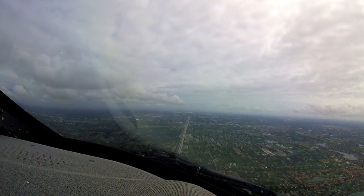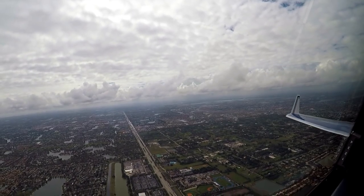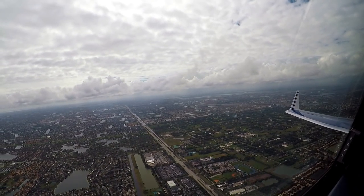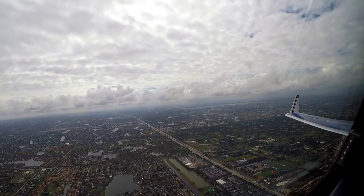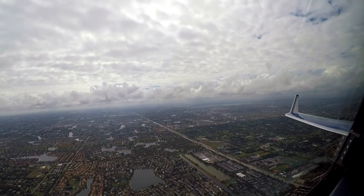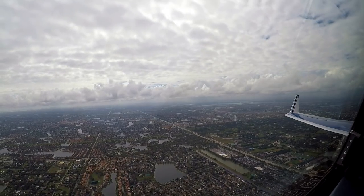3 off on November, fly heading 250, descend on me. Altair, Presidential 69 with you on the visual, 10 right. Presidential 69, Fort Lauderdale Tower, wind 090 at 18, runway 10 right, clear to land. Clear to land, 10 right, Presidential 69.